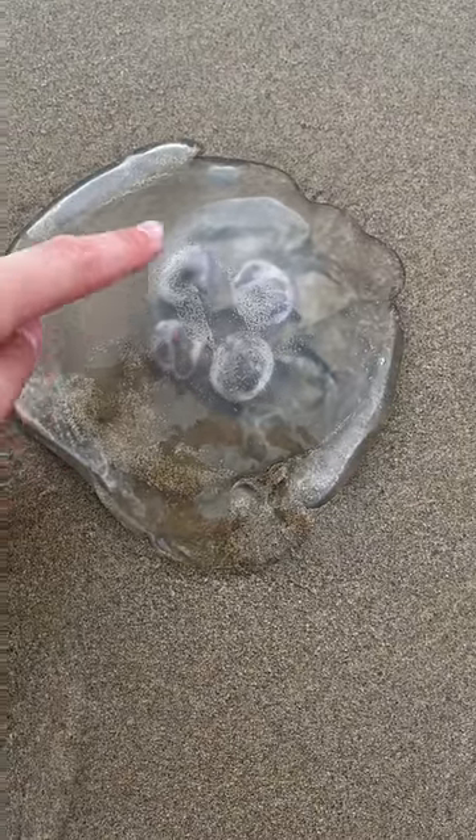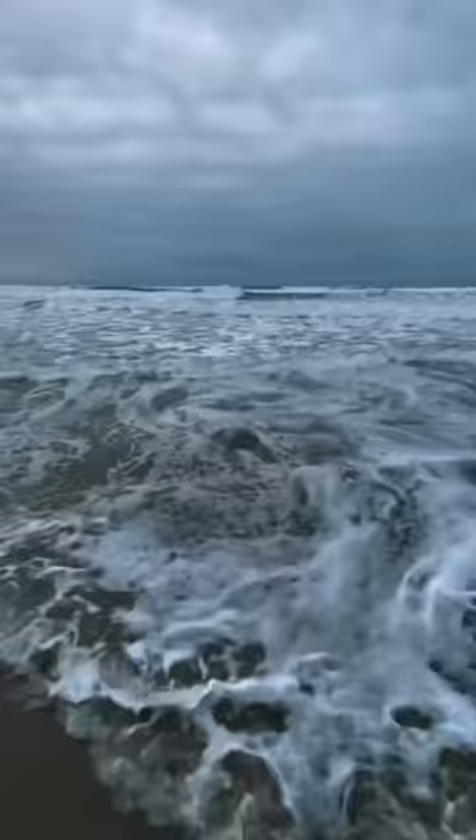You are not going to believe me when I tell you this, but I promise it's true. And good thing I got it on camera to prove it. I had just got done yeeting a jellyfish into the ocean and had to run for my life. But right after, I decided it would be a great idea to go and pet some friendly sea anemones.